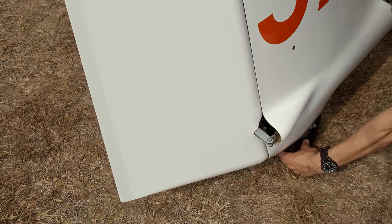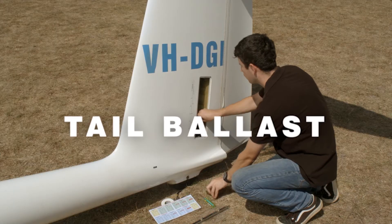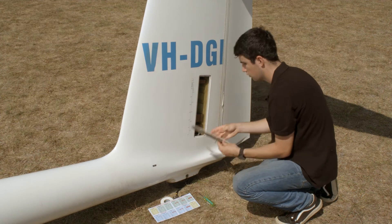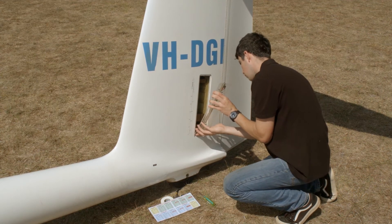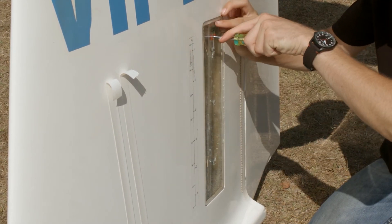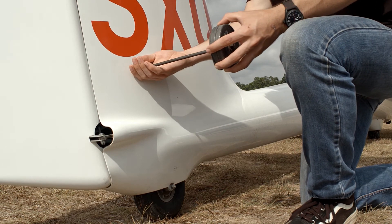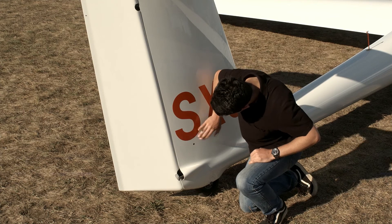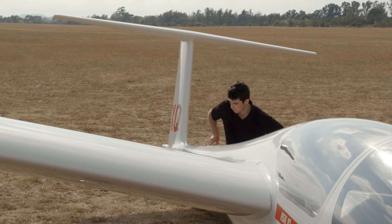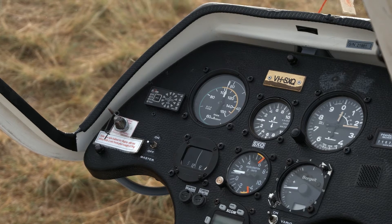Check that the tail wheel is correctly inflated, or the tail skid is firmly attached. Many aircraft can fit tail ballast of both fixed and water types, sometimes both. Make sure fixed ballast is securely fitted, and there's no damage to the fitting. Water ballast should be checked for leaks if you have it filled. Some aircraft will have spin kits or handles that can be fitted — check the mounting points to ensure that they are secure. Finally, check the TE probe is secure and hasn't collected bugs. If you haven't already checked the Vario for correct functionality, now would be a good time to do so.